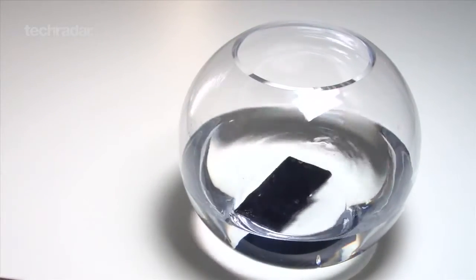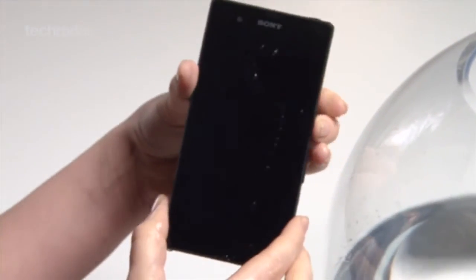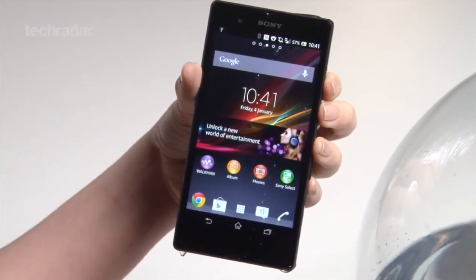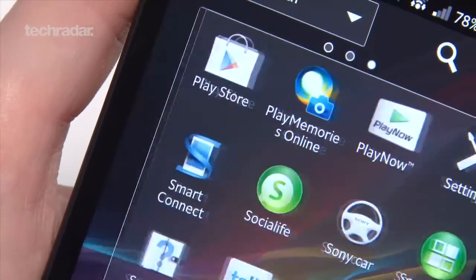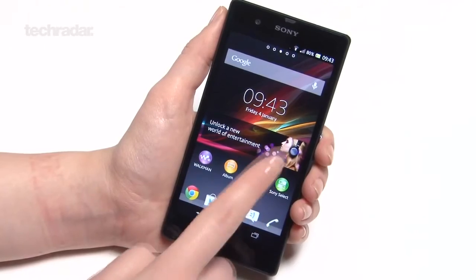Another added bonus is the phone's dust and water resistance, which we had a lot of fun testing out and can confirm works as promised. There's a lot to love about the Xperia Z. Although it's by no means perfect, it's nice to finally see a flagship device from Sony that's worthy to sit amongst the best of the premium smartphone market.